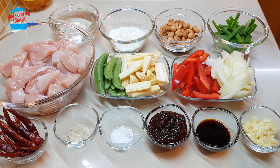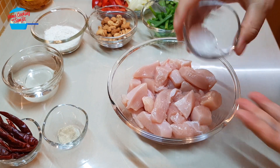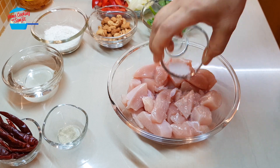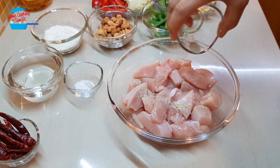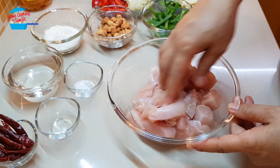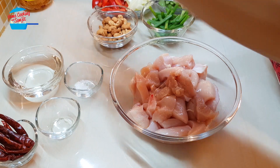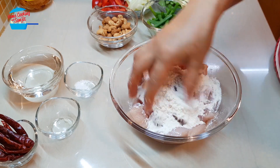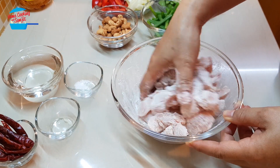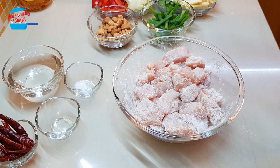I'm going to start off with marinating the chicken first. We're going to put half of the salt in the chicken, along with all of the pepper, then mix them. Pour all the tempura flour on it. Just marinate the chicken with salt, pepper and the tempura flour, and then we can go and fry the chicken first.